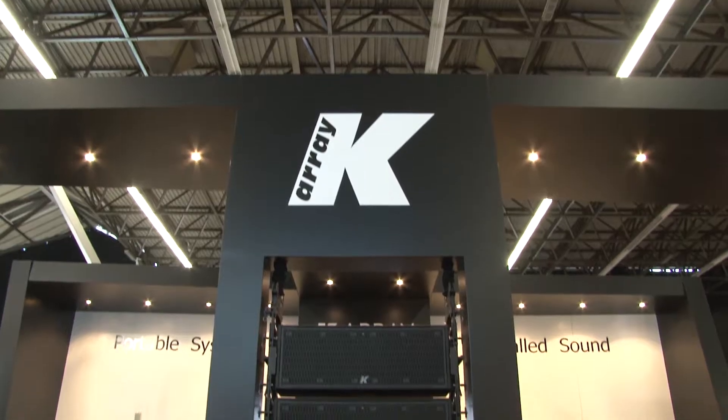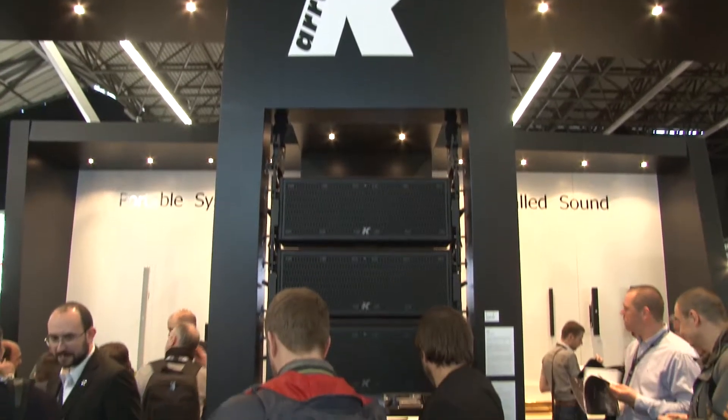Nowadays there are more and more columns available in the market and it's important to understand the differences between all our columns. We developed our own technology that we call PAT — Pure Array Technology — because the main characteristic of our columns is that they are true line arrays, composed of identical full-range drivers, nothing less, nothing more. There are no tweeters for the high frequencies, no bass reflex to extend the low end.